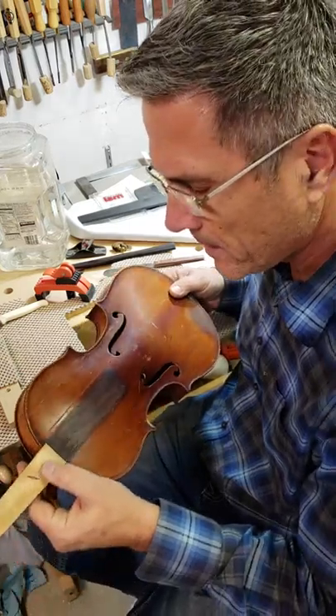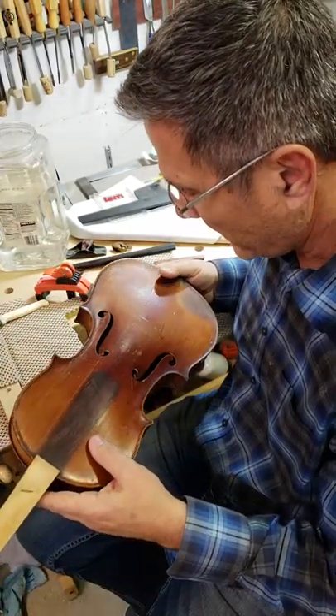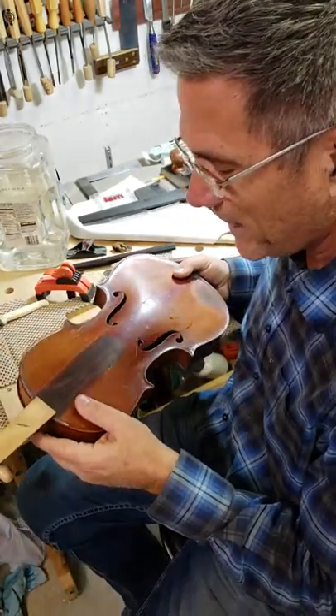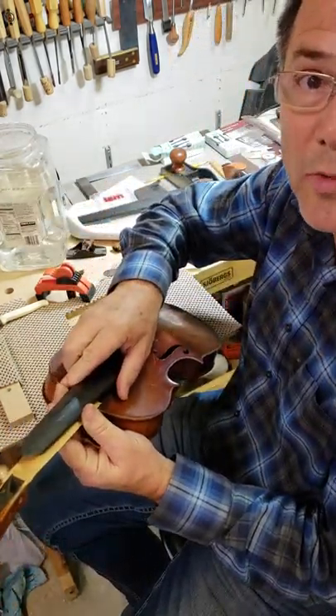It's not a really expensive violin, but I'm not doing this for profit — I'm doing this for fun. So I get to try to see if I can fix this violin up, make it sing again, see what she sounds like. I've already removed the fingerboard, which unfortunately...